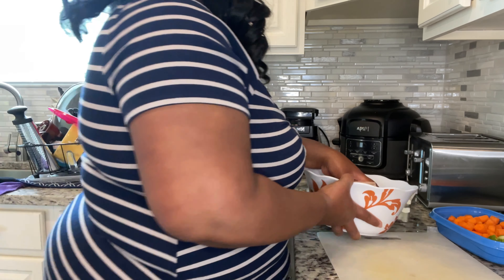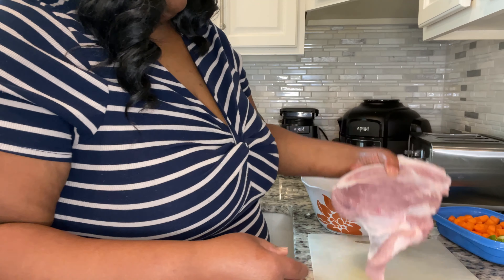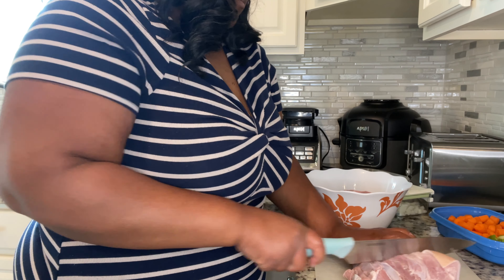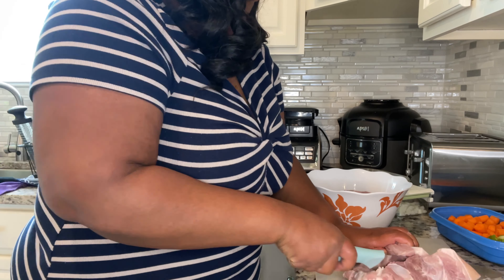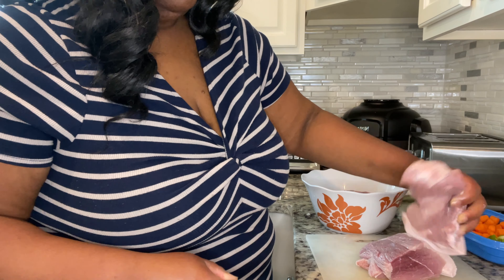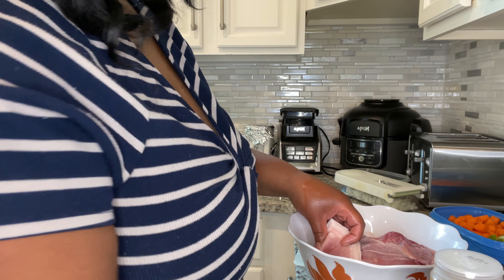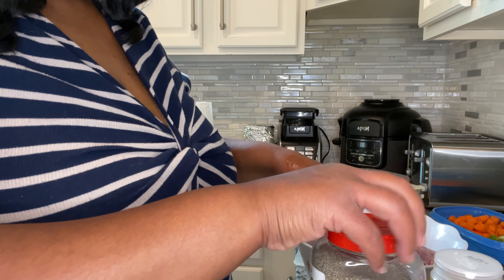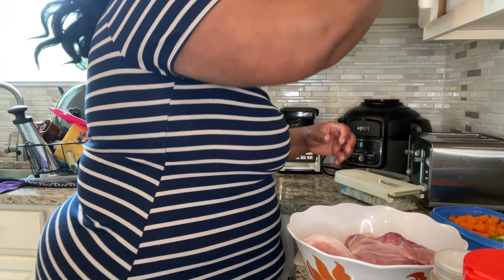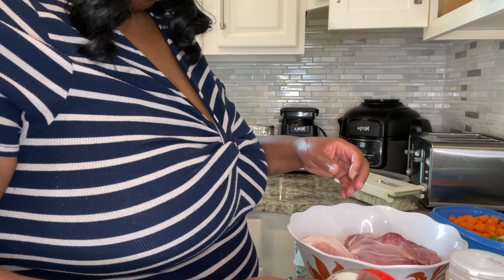We got our meat out from the sink, rinsed off, and we're going to put it on the cutting board and cut it up into pieces. The recipe calls for six pieces, and from the way they had it pictured, they were pretty thick, so I'm going to cut them into about six thick pieces. Now that it's all cut up, we're going to season it with the Maggi Sazon and black pepper. I think that's all we'll need since the recipe has its own flavorings, but I just didn't want to leave my meat unseasoned. Measure it out to your liking.